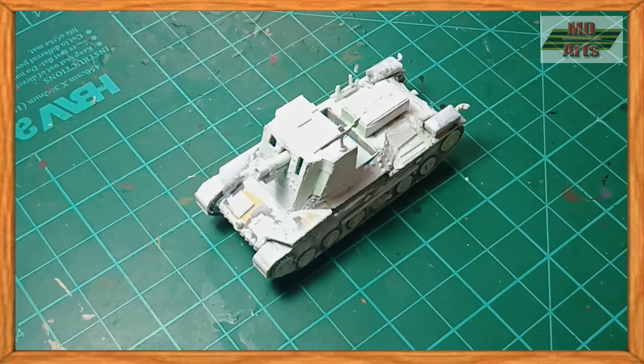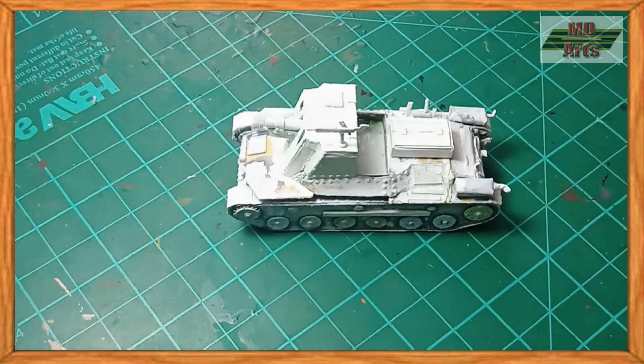Moving on to painting, I start with the white primer, then base coat the tank in olive green.